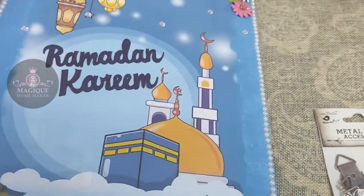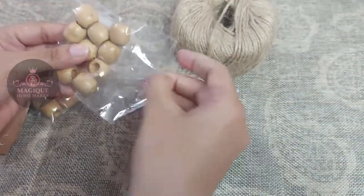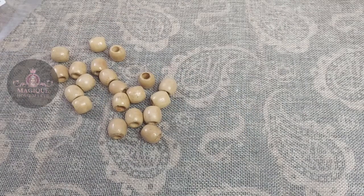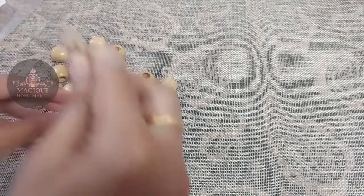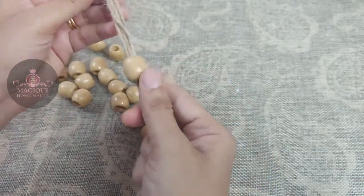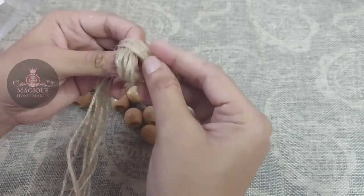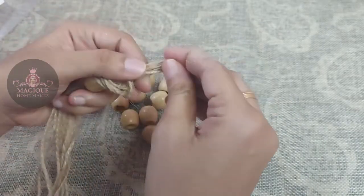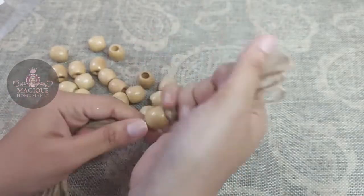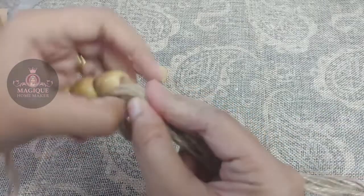I don't have any hanging hooks, so we will stick with hanging hooks. Now we will add a jute rope and beads. I will add 20 beads. I am going to secure the first bead and make a knot.